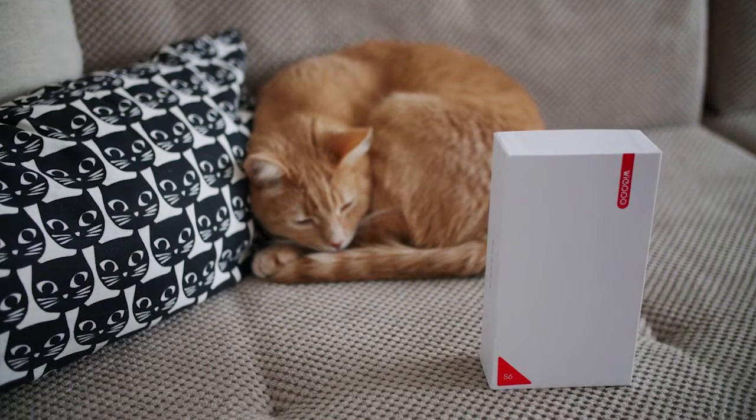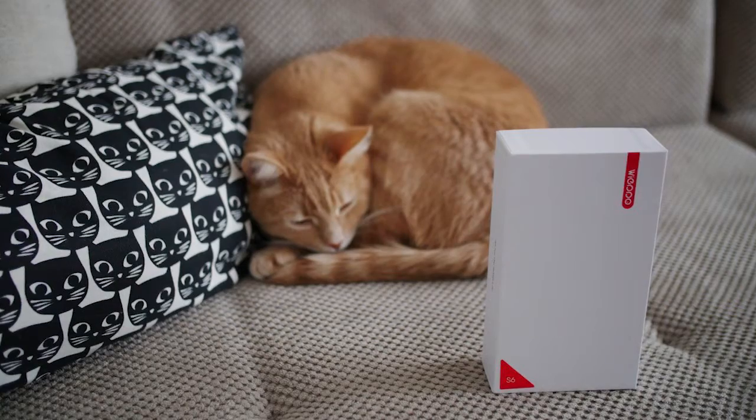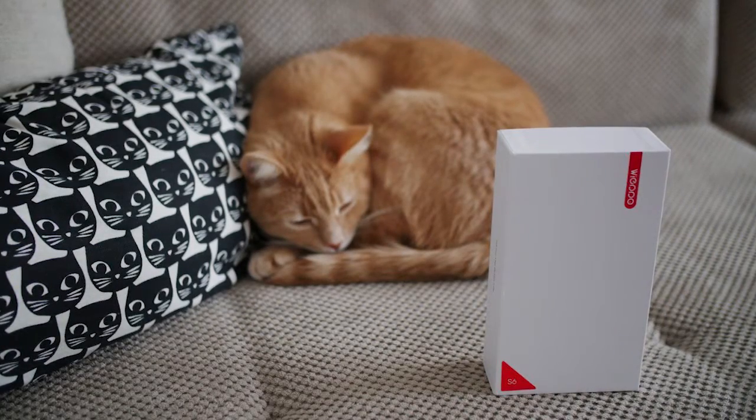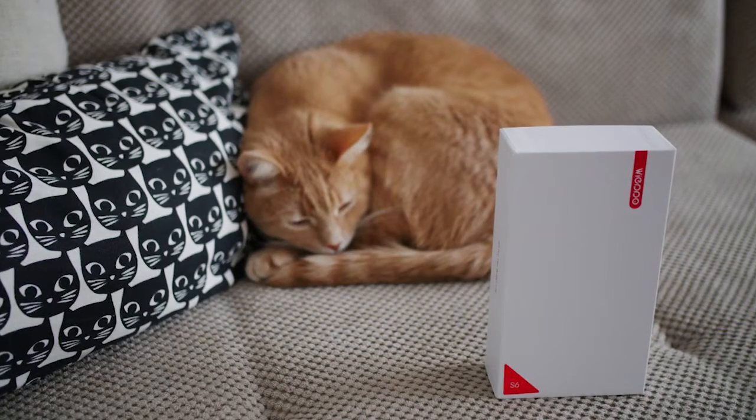Weepo is a newcomer to the smartphone game and their S6 model is the latest budget offering. It's yet another cheap phone from China that aims to deliver a lot of value for the price. Does it succeed or not?